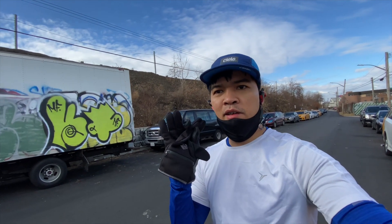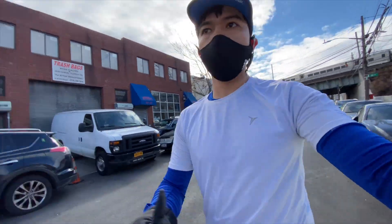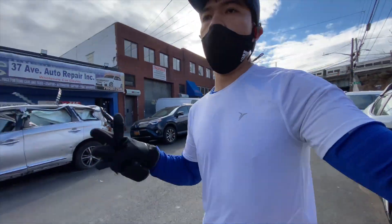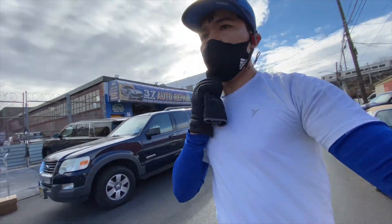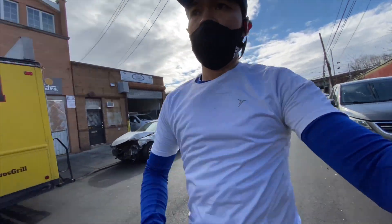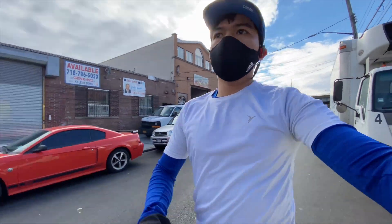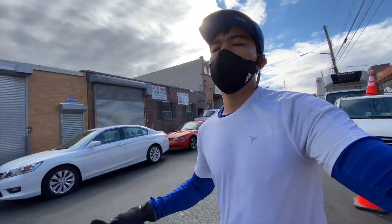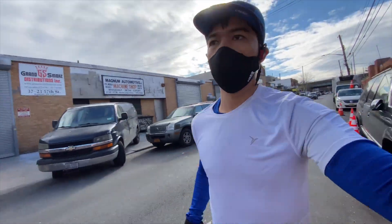Let's do more miles. I'm out here on the roads of New York City and this is part of the run — like three to five miles today using the Ultra Boost 2021. The shoes are rolling well and it's getting better, so let's hit more miles.